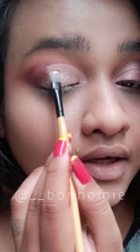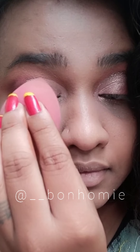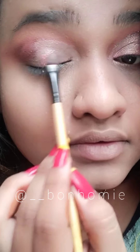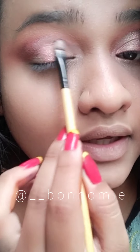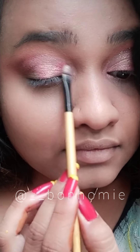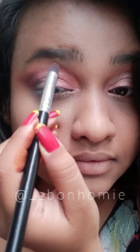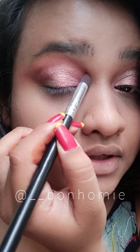Okay, so we've applied the cut crease concealer and we need to set it. Before that, I'm just going to dab the beauty blender to remove excess concealer. Now I'm going to apply shimmer on top of it — this is a soft rose-gold shimmer. I'm going to give a depth to the crease look by applying the darker brown shade we used earlier — it's like a touch-up.